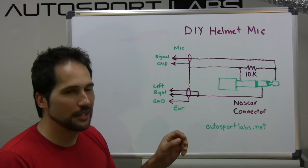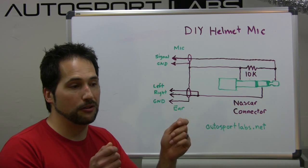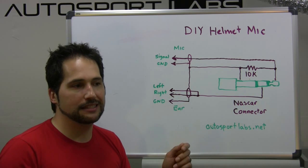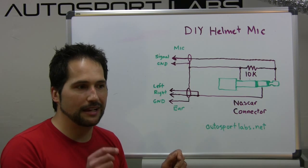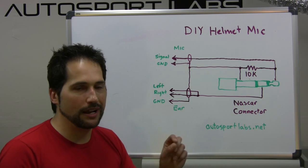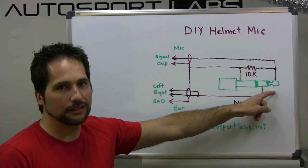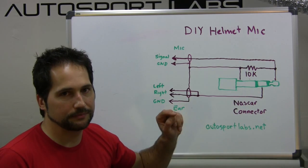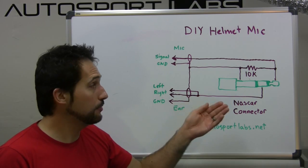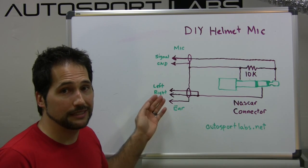Wiring this is pretty straightforward. Start with the microphone connection: take your surplus microphone, cut the cord to about a foot, and strip back the insulation. You'll typically find a single wire inside, usually colored red. This red wire gets connected to the tip of the phone plug. The radio puts out a mono signal.